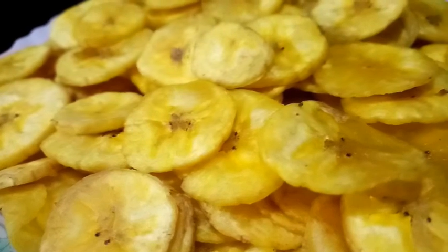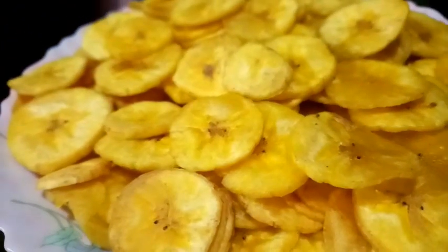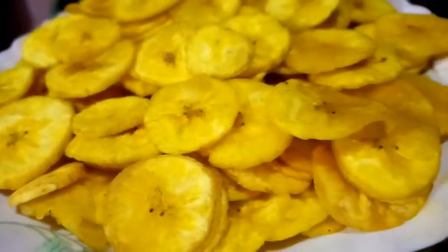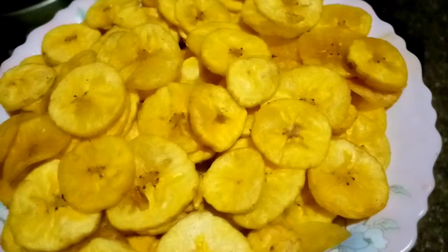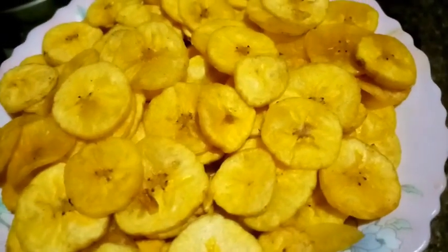We are ready to cook the banana chips. The banana chips are ready. Please like and share the video and subscribe to the channel.